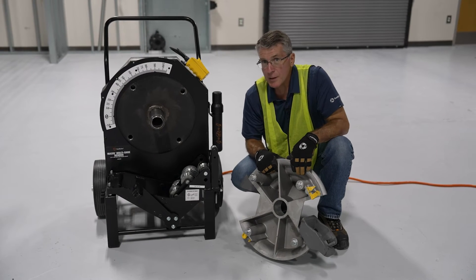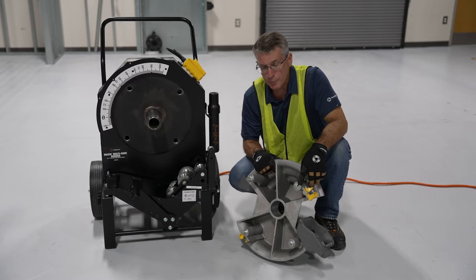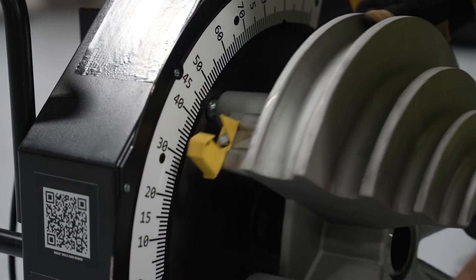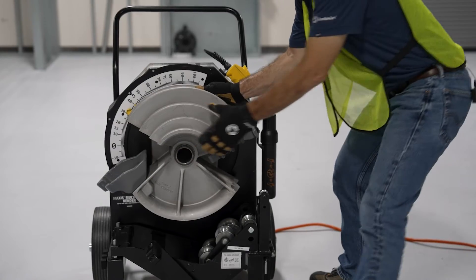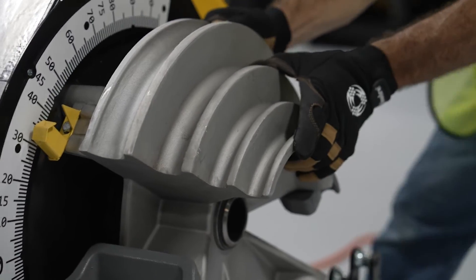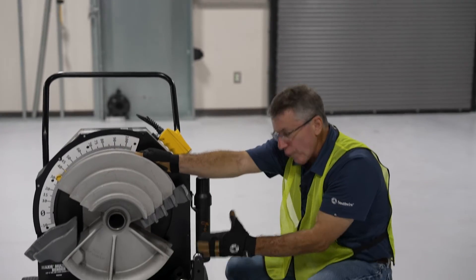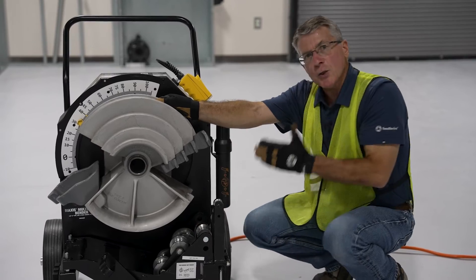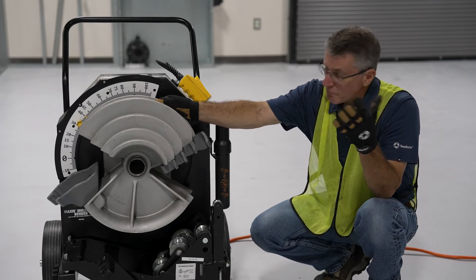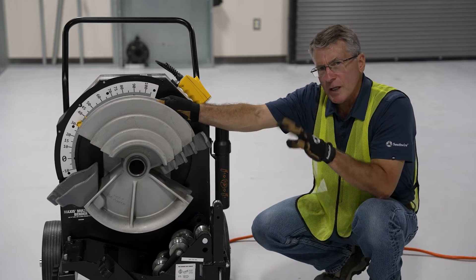The MSB2000 is designed with an innovation called straight track shoe mounting, and it's only available on the MSB2000. Straight track shoe mounting ensures that when the shoe is mounted on the bender and the bending shoe begins to turn, it eliminates the fore and aft movement that's so common with these kinds of multi-shoe benders. By eliminating this movement of the bending shoe in and out during the bending process, it is able to maintain perfect alignment with the rollers. When the rollers and the bending shoe are perfectly aligned, there are a lot less defects, side scarring, and other undesirable defects on the conduit. So straight track shoe mounting is unique in that it locks the shoe in place, preventing that fore and aft movement.